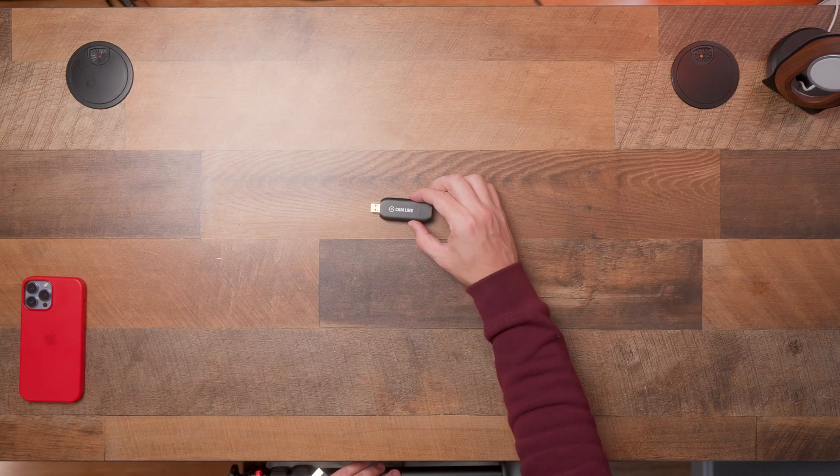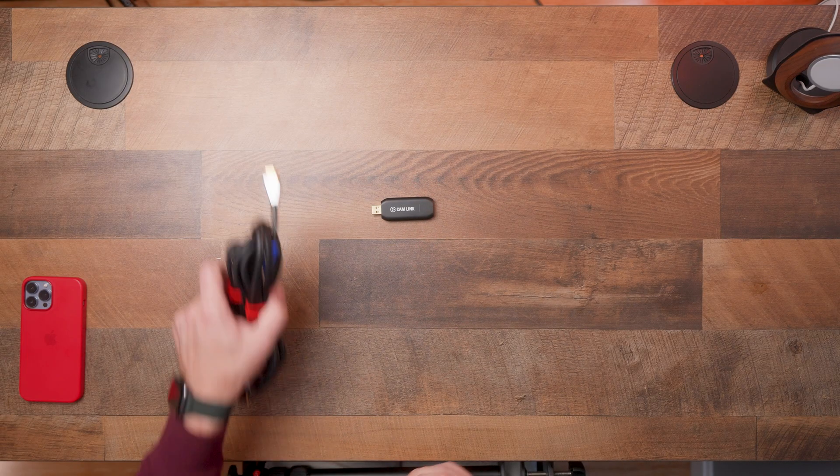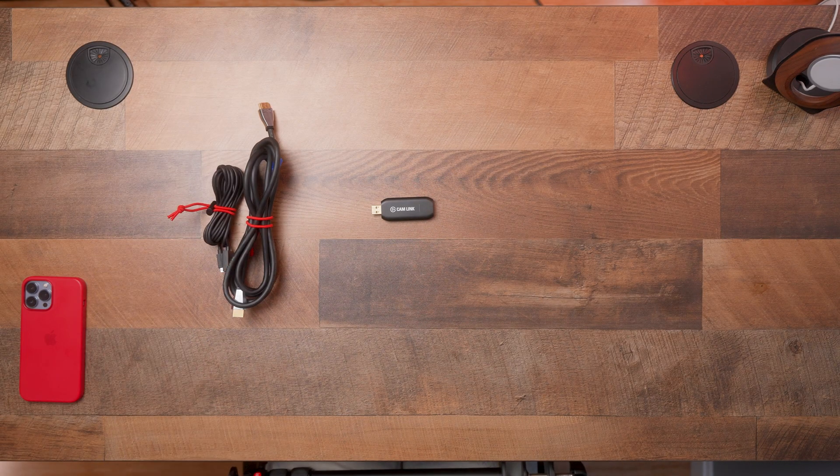So now that we've verified that your camera is going to be compatible with this, it's going to be time to go on a shopping spree because you're probably going to need a few things you might not have laying around your house. Now, as I already said, we will be using the Elgato Cam Link to connect our PC to our camera. You will also need an HDMI to HDMI or micro HDMI to HDMI cable.